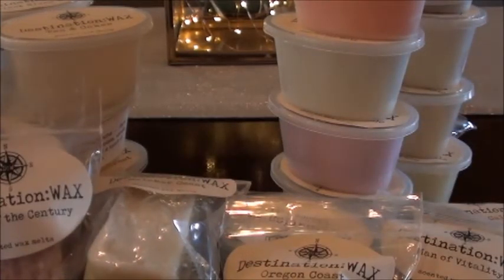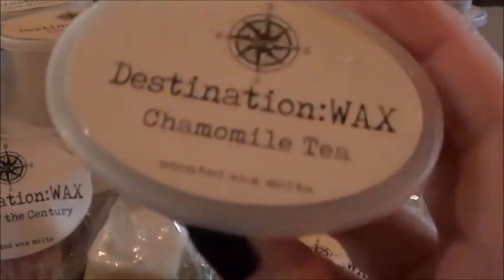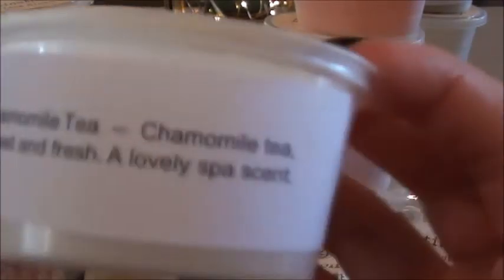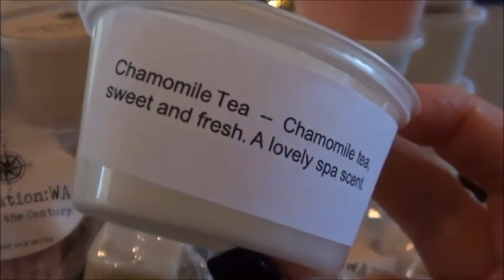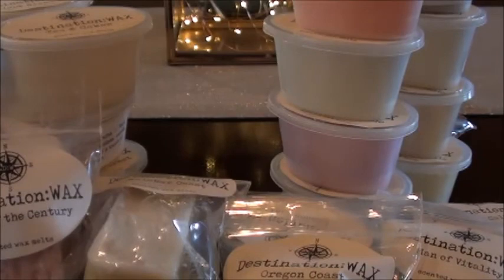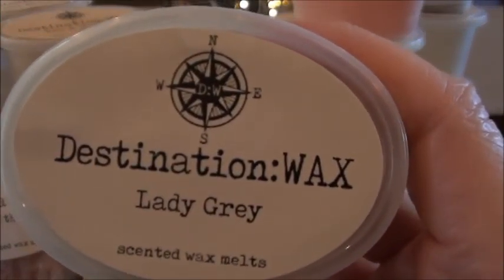Chamomile tea was from the tea room sampler. I felt the need to make a label for chamomile tea — sweet and fresh, a lovely spa scent. This one's pretty. I've never had chamomile on its own; I've smelt it in Lush products before but mixed with other things, so it's hard for me to detect. It's a good tea scent, a little bit softer than some of the others. Lady Gray — I feel like I may have already done this one.